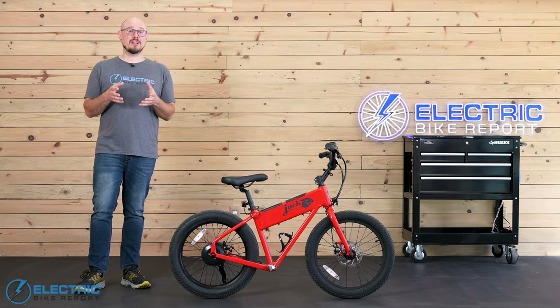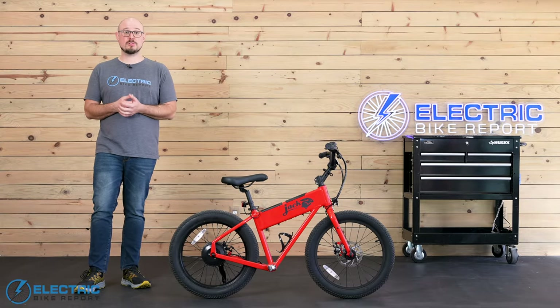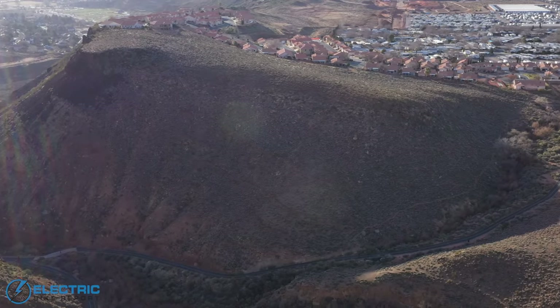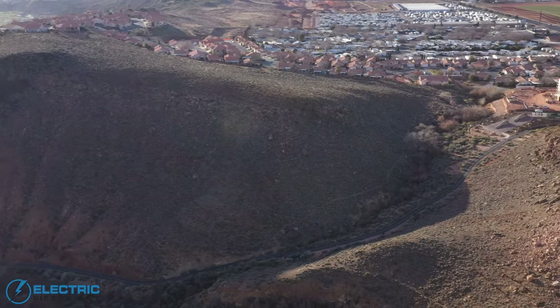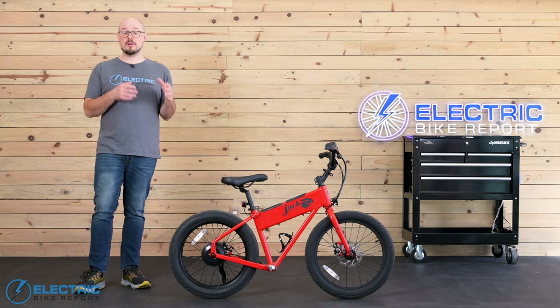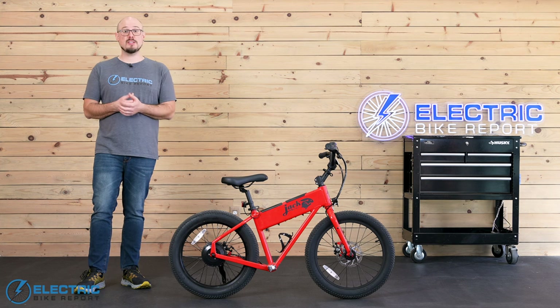We performed our standard hill test at Hellhole Trail, which is a paved path that's a third of a mile long with an average grade of 12%. The original version of the Jackrabbit didn't have the power to make it up the hill, but I'll pass you over to our test rider Justin so you can see what happened with the XG.